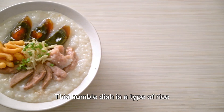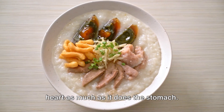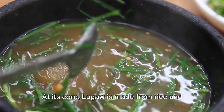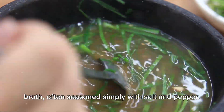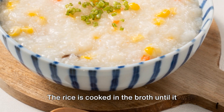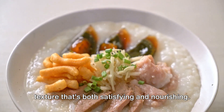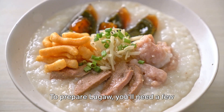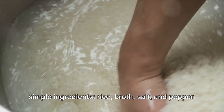The classic Lugau is a type of rice porridge, a comfort food that warms the heart as much as it does the stomach. At its core, Lugau is made from rice and broth, often seasoned simply with salt and pepper. The rice is cooked in the broth until it breaks down, creating a creamy, hearty texture that's both satisfying and nourishing. To prepare Lugau, you'll need a few simple ingredients: rice, broth, salt and pepper.